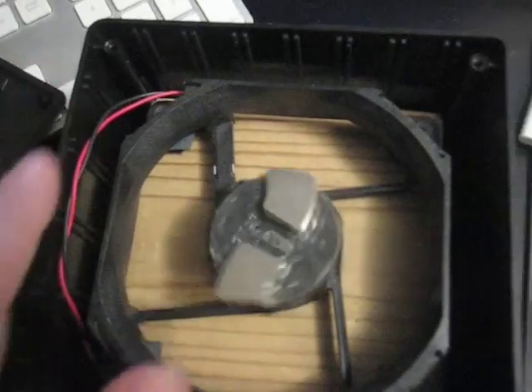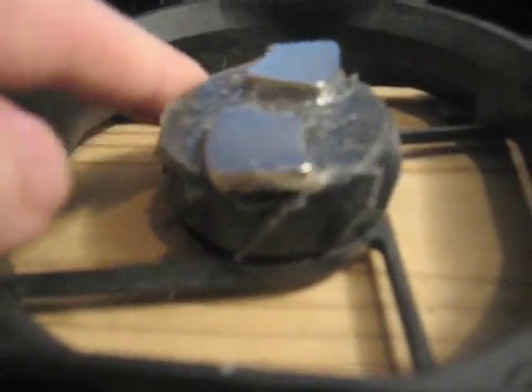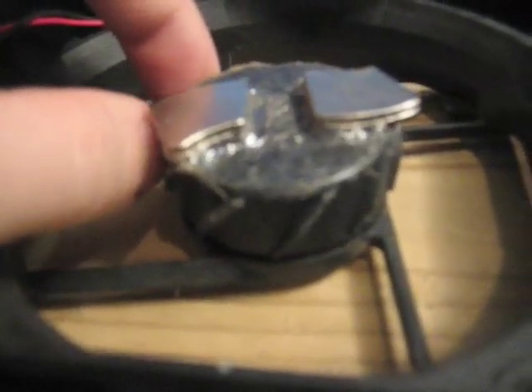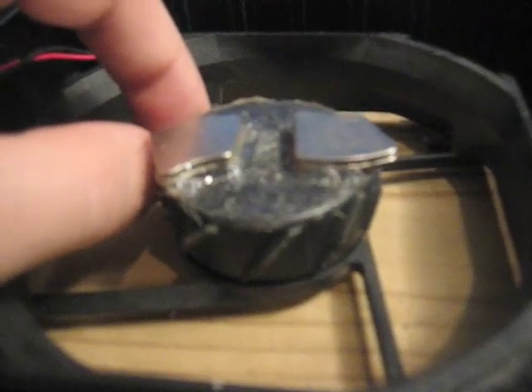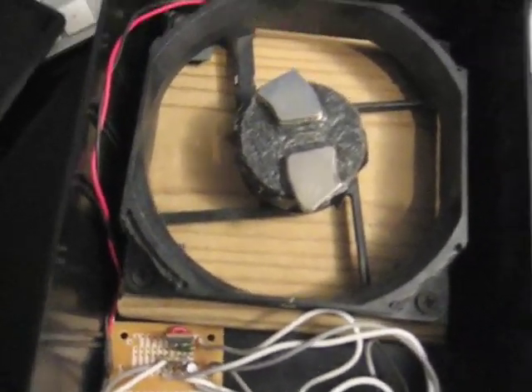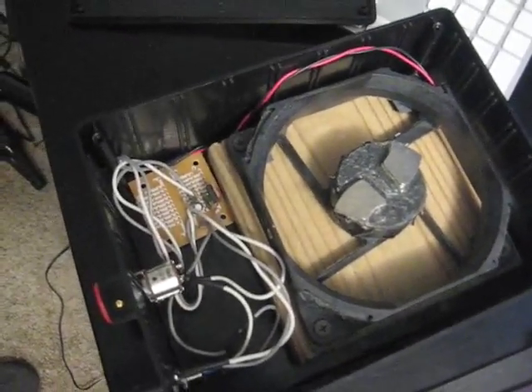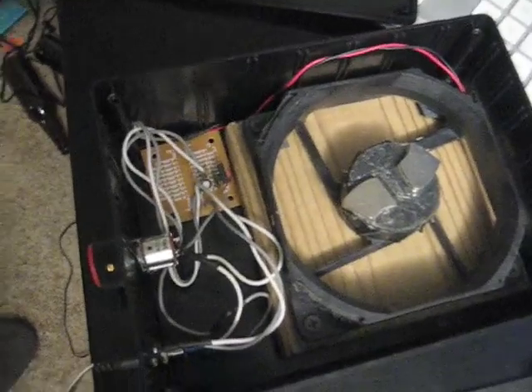I have a 120mm fan that I've cut all the blades off of, and I've taken apart a hard drive and we have four hard drive magnets — two stacked on top of each other and put on opposite ends. So when they spin, they create the magnetic field that rotates the screw on top, which will be an actual magnetic stir bar to go along with the Erlenmeyer flask to actually stir the yeast.